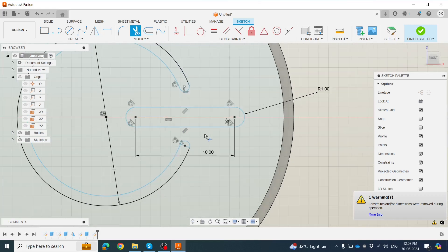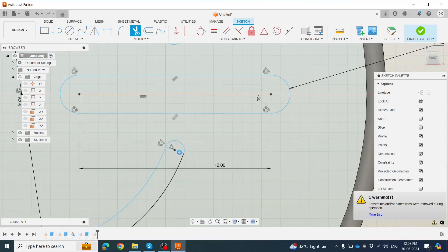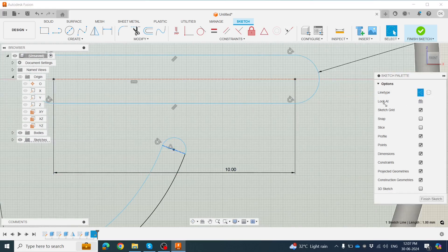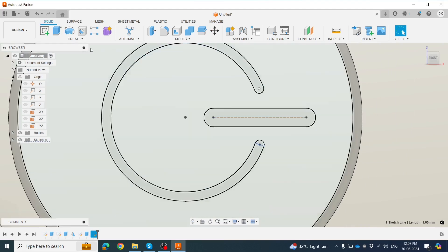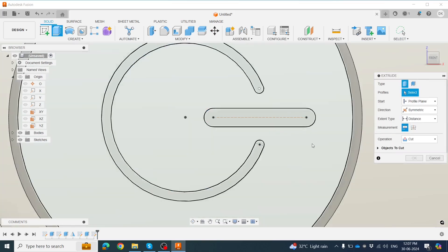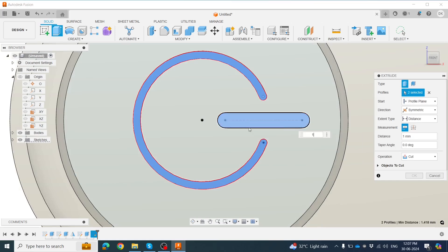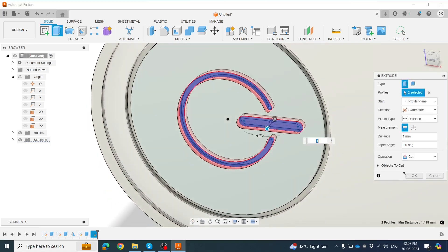Now we have trimmed all unwanted entities. We also need a center line. Click OK, then go to Extrude Cut. We have this profile and this one on both sides. Click Shift button and drag the mouse button, then click OK.